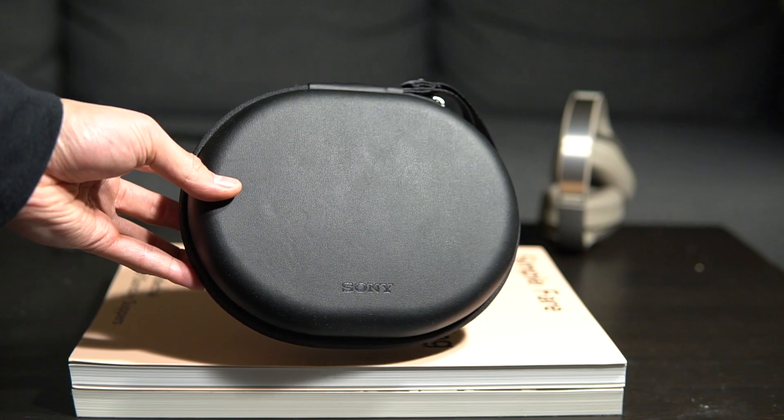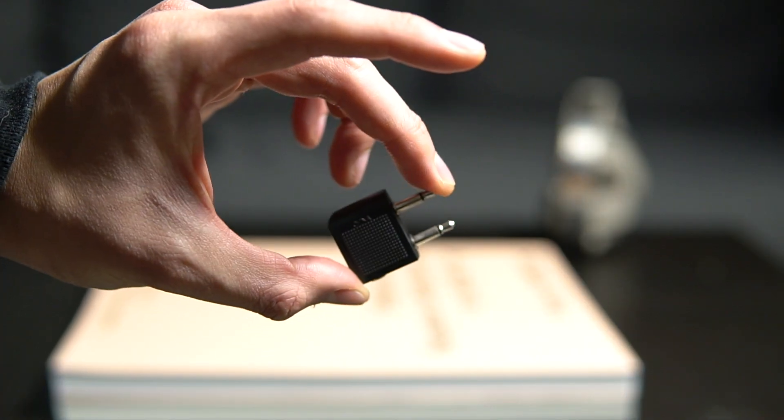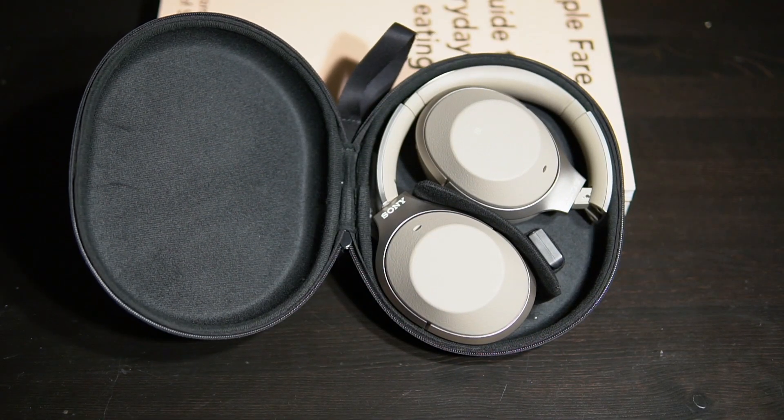These headphones retail for $350 but you can find them online now for $300 or less. I know it sounds expensive but you get a lot inside the box besides the headphones themselves. You get a nice zipper travel carrying case, an auxiliary cable, a micro USB cable but no wall charger, and you also get an airline adapter. The carrying case is really nice because not only does it fit the headphones but it also fits all the accessories that come inside the box so you never have to worry about losing them.